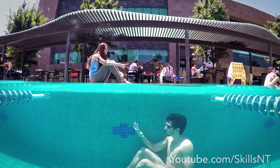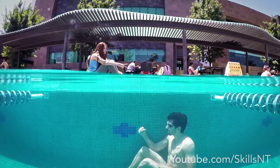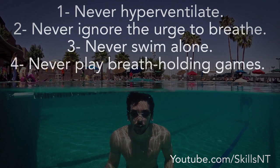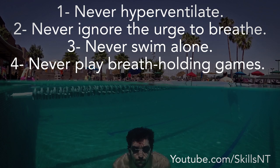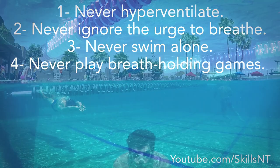They recommend the following tips to prevent shallow water blackout: Never hyperventilate. Never ignore the urge to breathe. Never swim alone. Never play breath holding games.